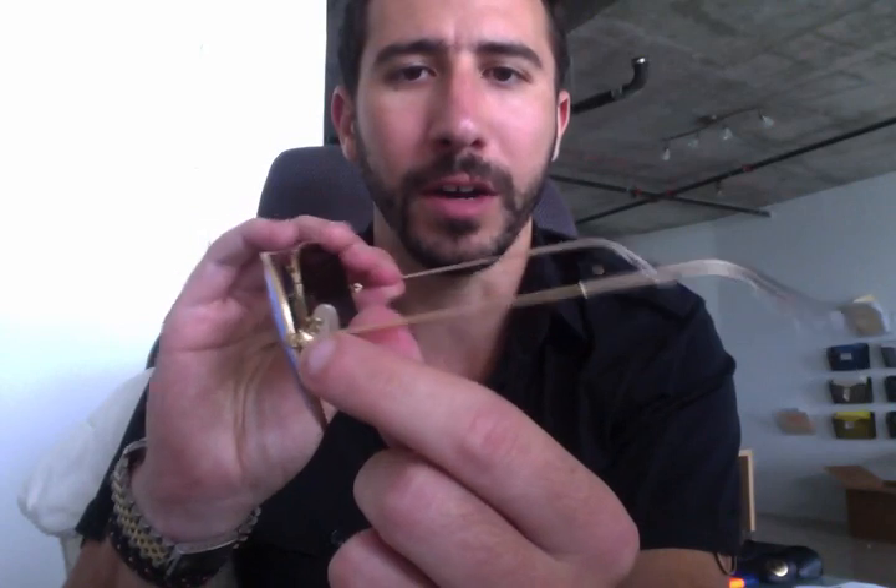The total width of the shades — from here to here — is 138 millimeters. These are made in Italy. The temple size is 135 millimeters, the bridge is 14 millimeters, and the height is approximately 49 millimeters. They are polarized, as you can tell by the P marking.